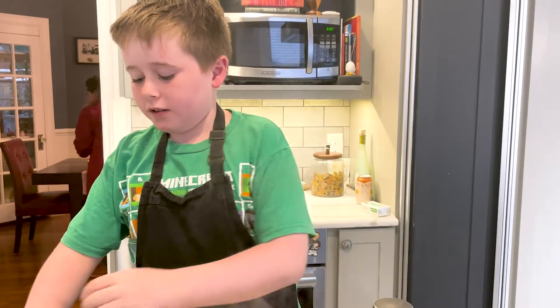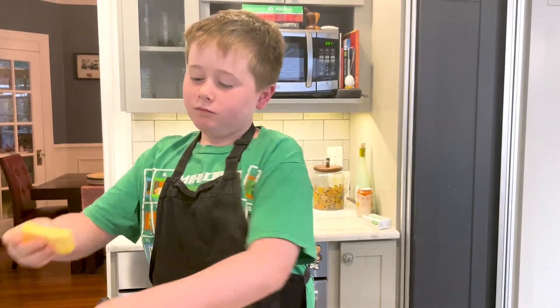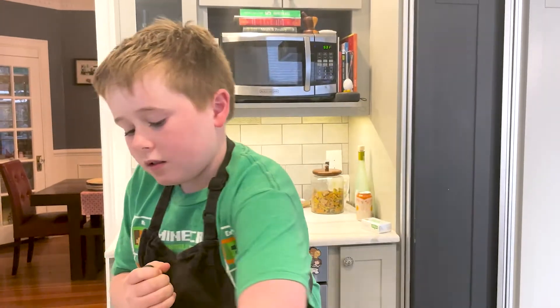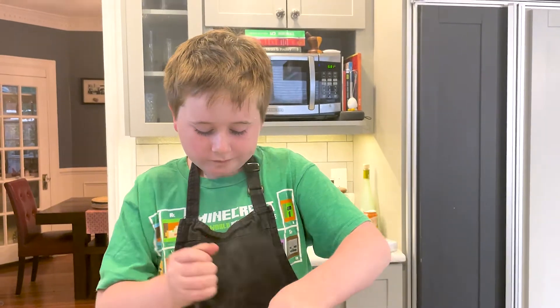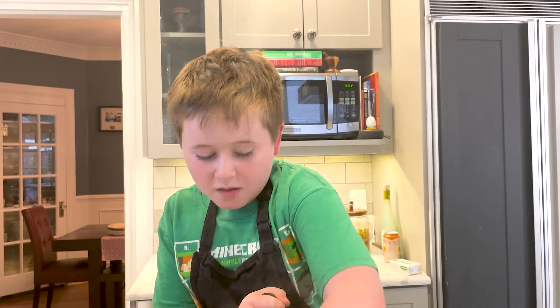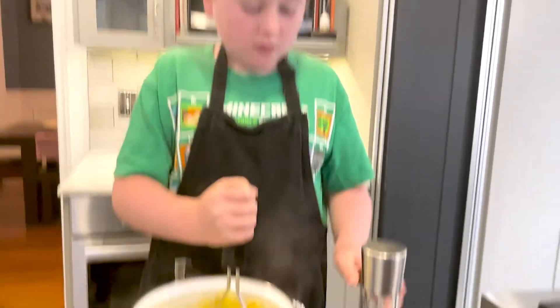I'm going to add a big chunk of butter, a cup of milk, and some cheese, and pepper.